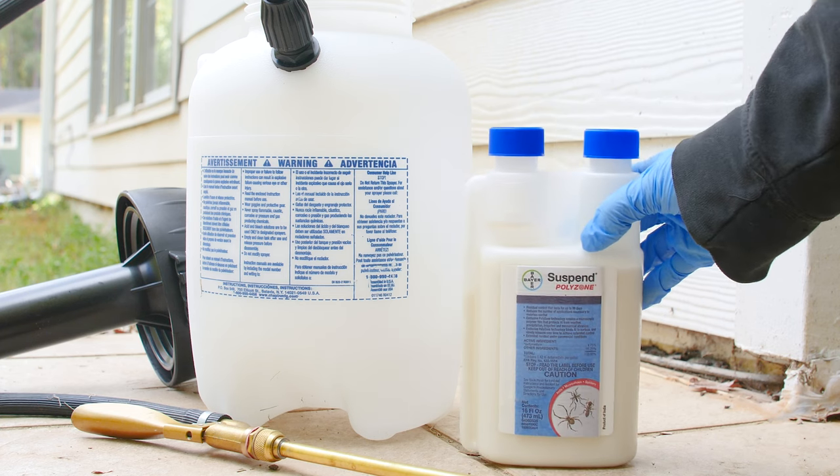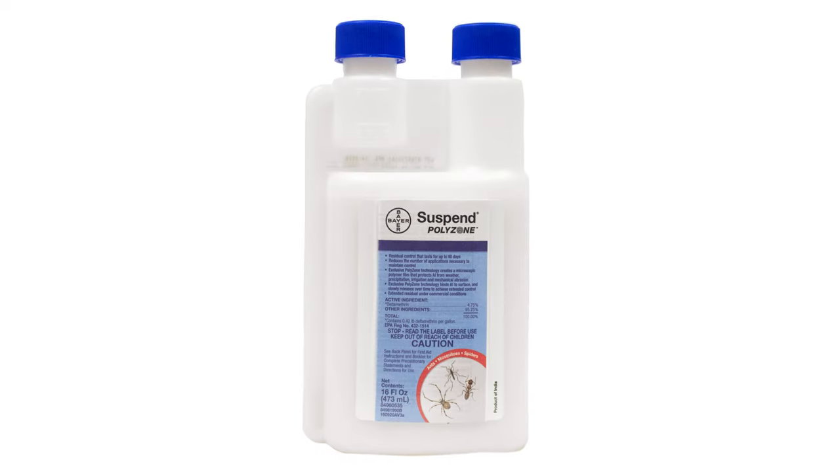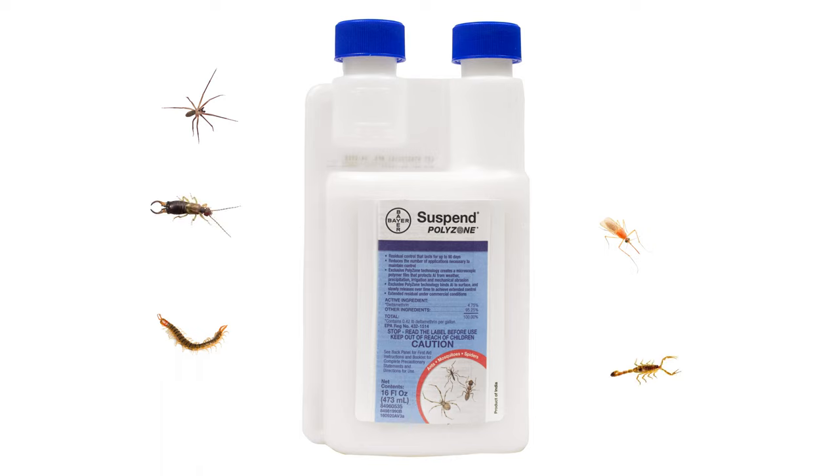If you're searching for a long-lasting insecticide that stands up to pests and tough conditions, look no further than Suspend Polyzone. Suspend Polyzone is a liquid insecticide concentrate that controls a variety of pests such as mosquitoes, spiders, centipedes, earwigs, scorpions, roaches, and more.